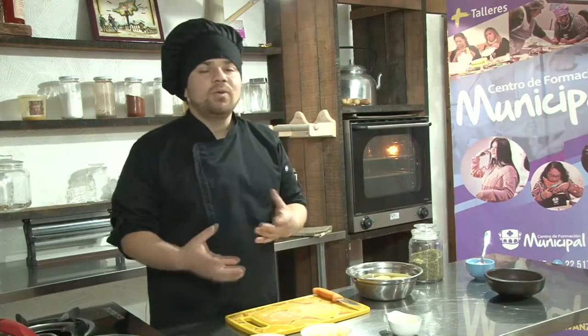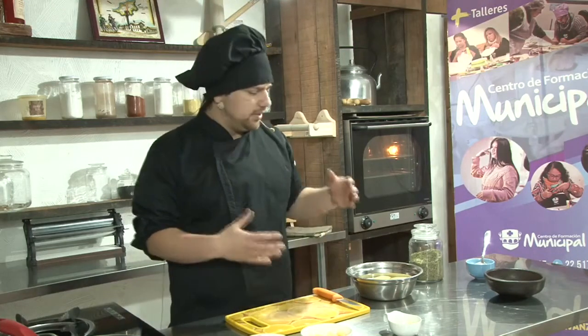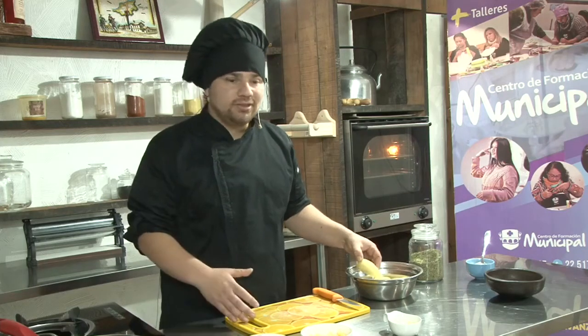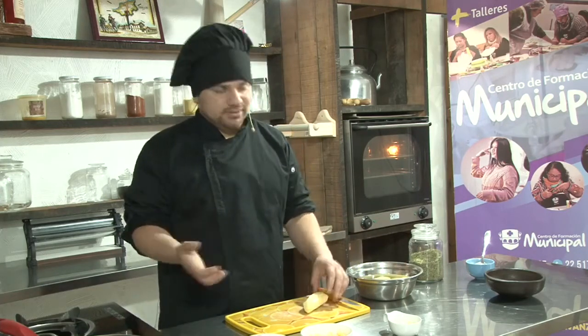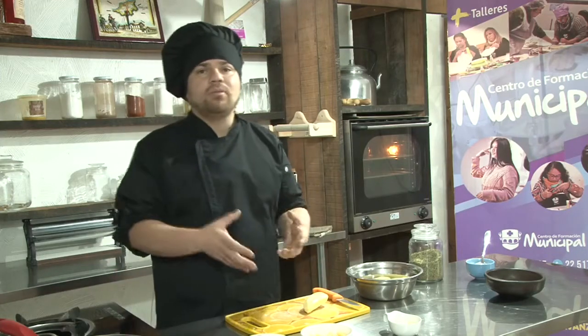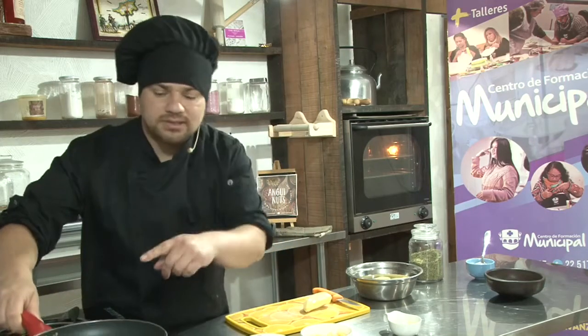Esta es como una base de milhojas, la pueden realizar de otros vegetales, pero en este caso vamos a elegir la papa, que es un vegetal que lo podemos encontrar todo el año y podemos realizar esta preparación en cualquier momento, ya sea como acompañamiento o como un plato principal.